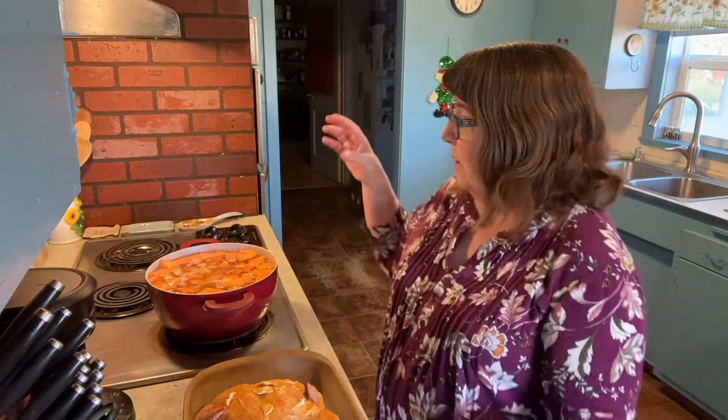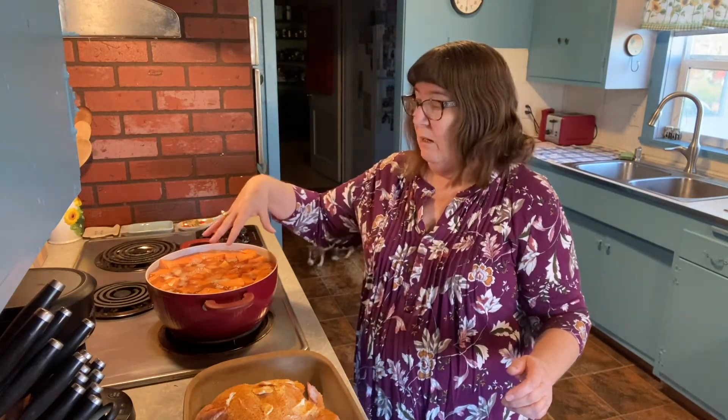I've got my sweet potatoes peeled, cut and ready. They're getting ready to boil so that we can make the sweet potato casserole. I'm going to come on with two more separate videos to show you me making the sweet potato casserole and the green bean casserole.